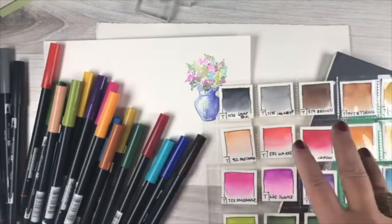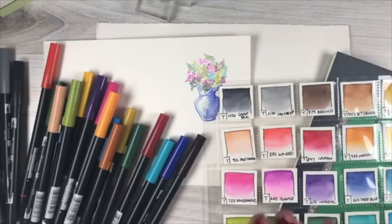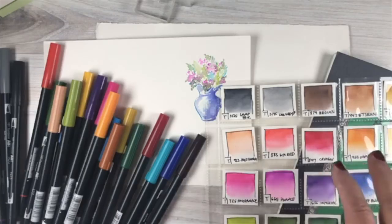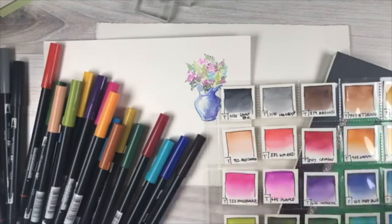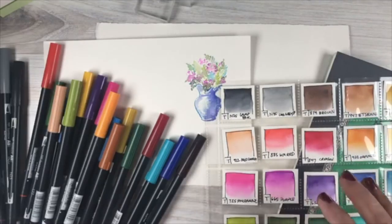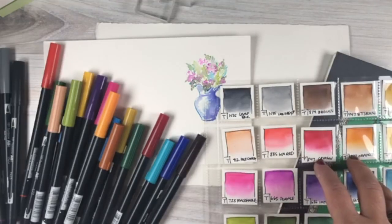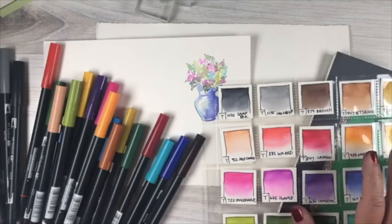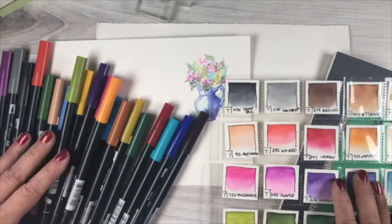There are two classes: a beginner jumpstart class covering supplies, basic techniques, and everything else, and also launching at the same time, an intermediate class for people who already know about Art Impressions watercolor stamps. The intermediate one is a mini class but goes more in depth with crazy scenes. On YouTube when the class goes live, there'll be a preview video showing what you'll learn in each one.